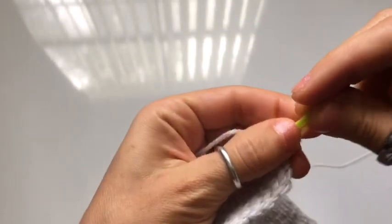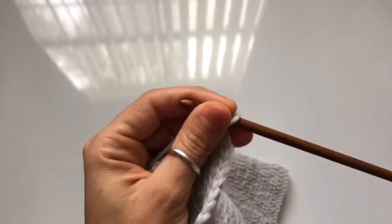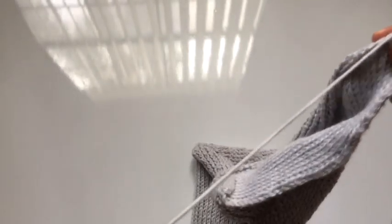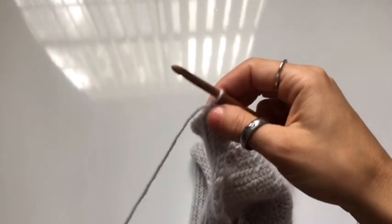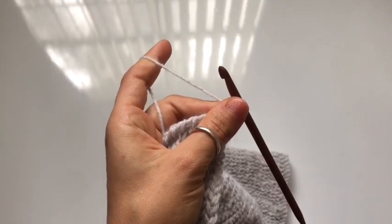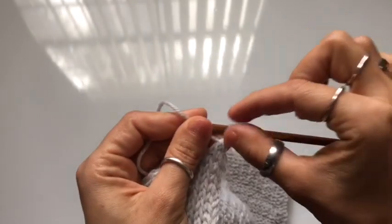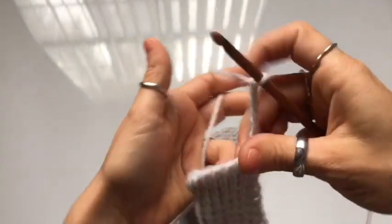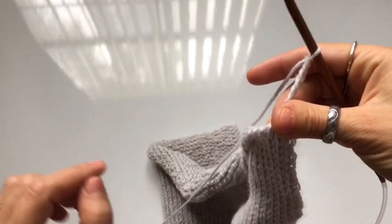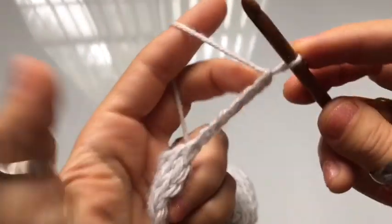Now let's move on to the trim. We're going to begin with a chain, and this chain is going to vary in stitch numbers — it's all measurement based. Make as many chains as you need to complete the width you want for your trim. I'm going to work a one-inch trim on this cardigan, which is about seven to eight stitches with this yarn and hook size — it might be different depending on what you use. While you're crocheting your chains, make sure you count them, as you'll need that stitch count to ensure you haven't skipped any stitches. Check your count every few inches so you know if your trim has gotten wider or narrower.